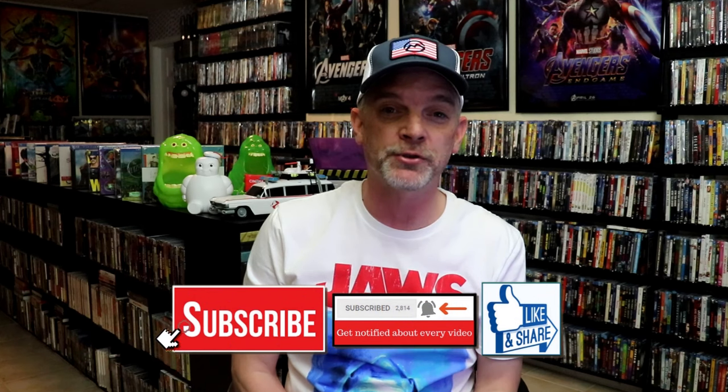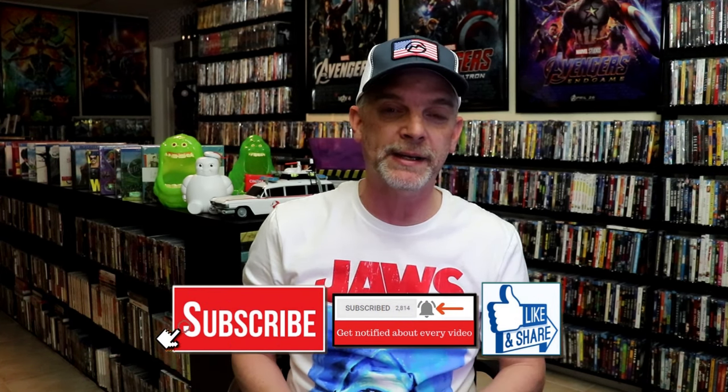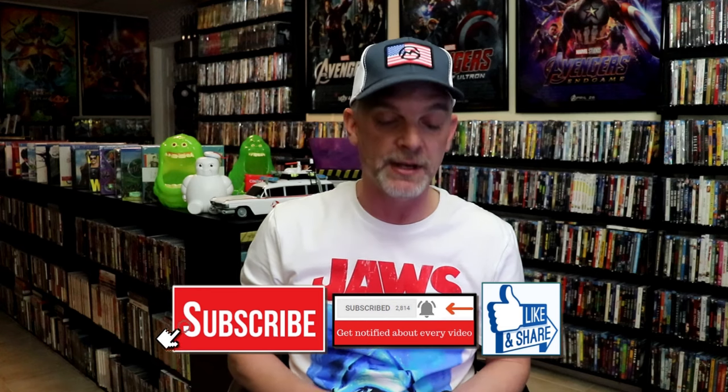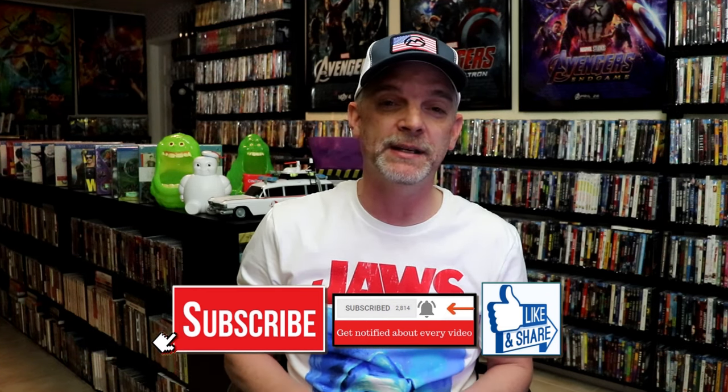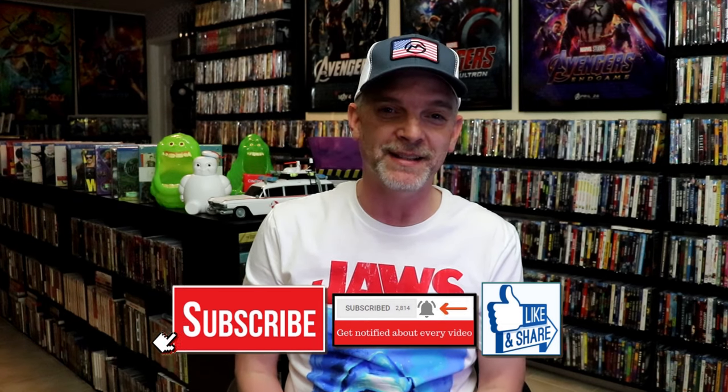Please leave me a comment below. Let me know what you think about this particular Steelbook unwrapping, and also let me know your thoughts on Jaws 3 in 3D. I do remember seeing this film back in the theater when it was originally released, and I had a lot of fun with it. So I'm glad that I'll be able to see it in 3D again. Thanks for taking the time to watch this video, and we will see you next time.